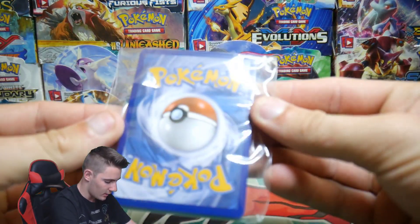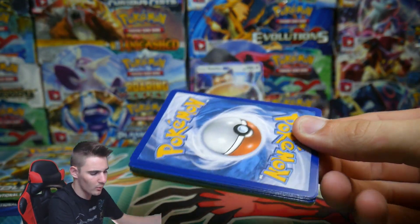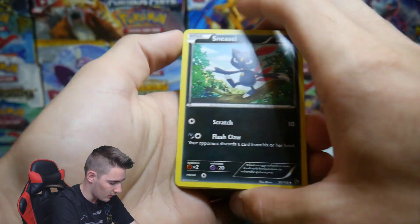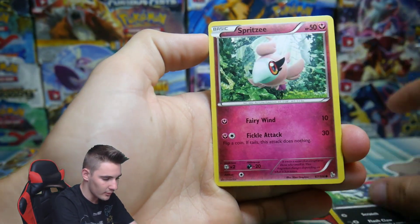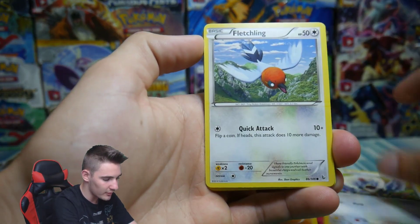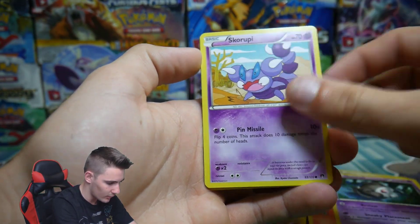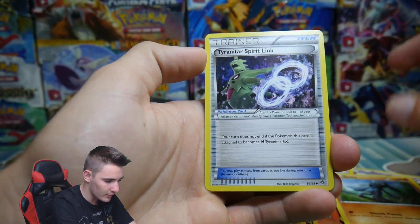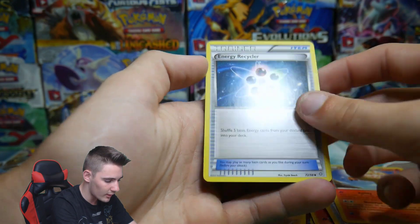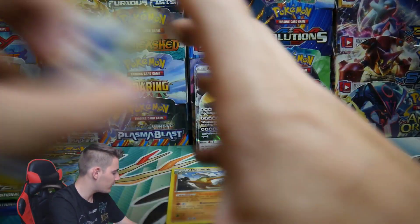Let's open up this random pack of Pokemon cards. We got a Sneasel, Spritzy, Merowak which is a rare, Rufflet, Fletchling, Shinx, Litleo, Duskull, Skorupie, a Tyranitar Spirit Link, Rapidash, and an Energy Recycler. They were all from different mixed sets — that's pretty cool.